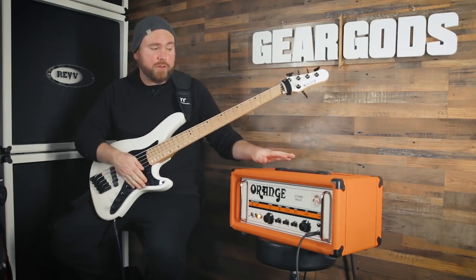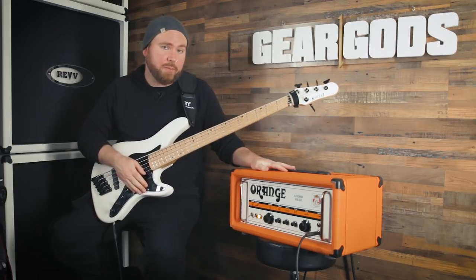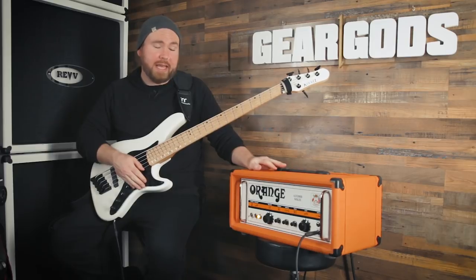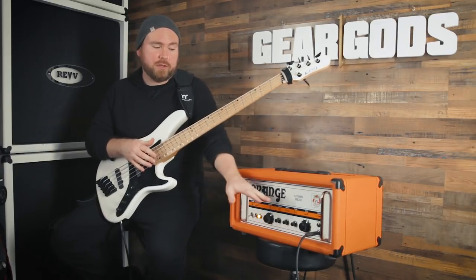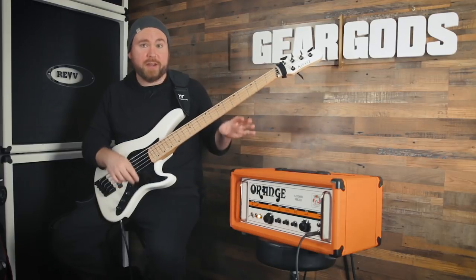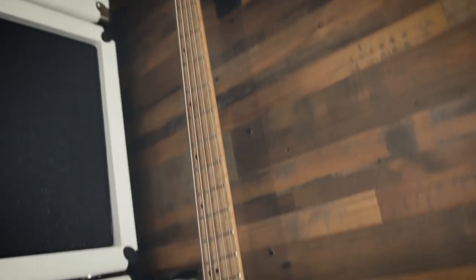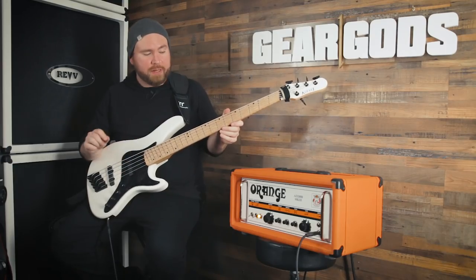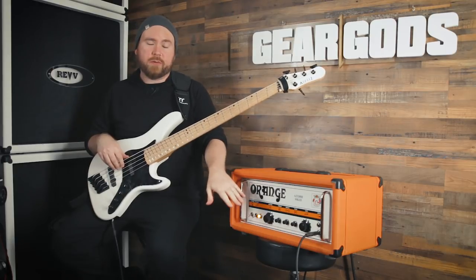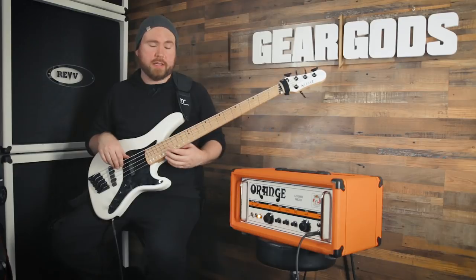I'm going to take their word that it's simple on the inside because I'm not about to crack the thing open — I'm not an amp tech, and I have no desire to die. We're just going to mess with the consumer-level stuff on the front and see how it sounds. Today I'm using my Kiesel JBM5 multi-scale five-string jazz bass, freshly strung with Ernie Ball strings. Right now the EQ is set to noon, a little bit of gain, a little bit of master volume. Here's how that sounds.